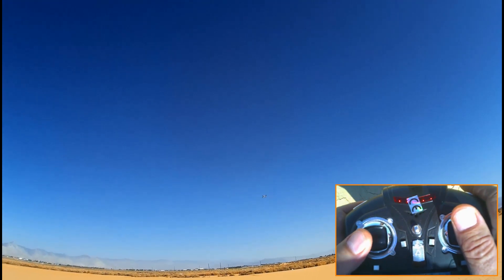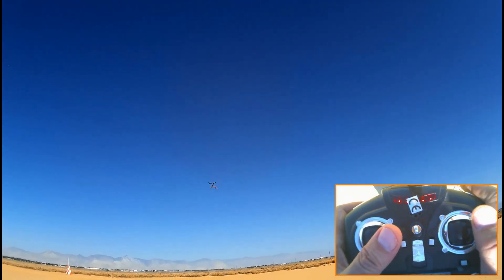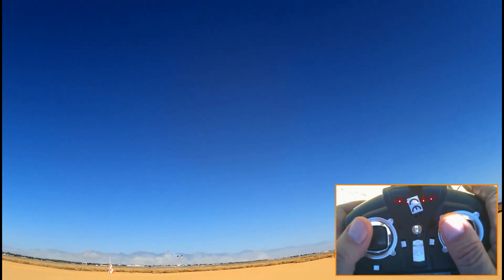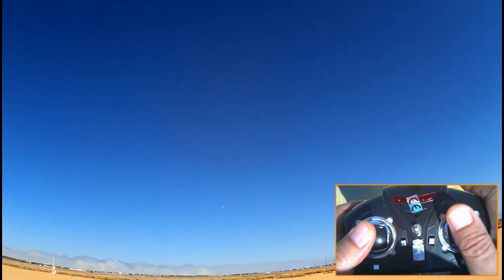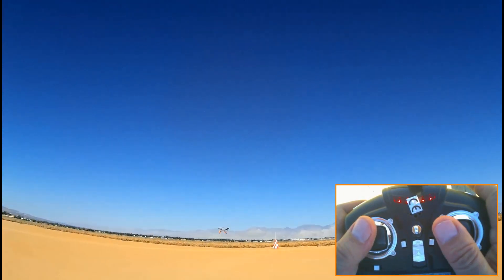I got the wind at my back here, trying to push this away from me. So I'm just continuing doing simple turns, demonstrating so that you can all see how to do it.